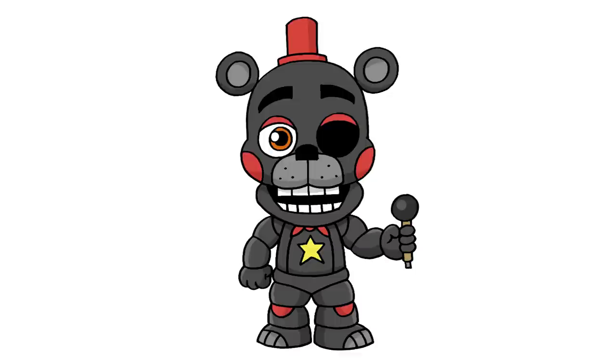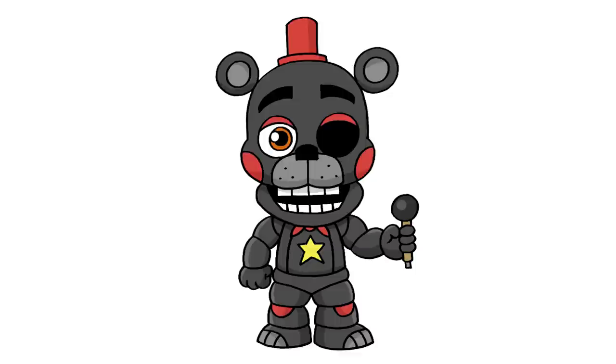And that's pretty much it — there we have it, there's Lefty from Five Nights at Freddy's. I hope you enjoyed today's lesson. Make sure you subscribe and send me your requests in the comments below. Thanks for watching and we'll see you again soon.